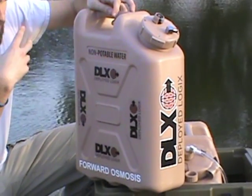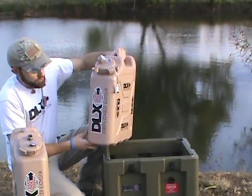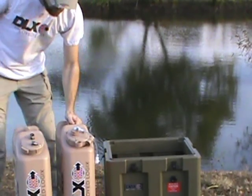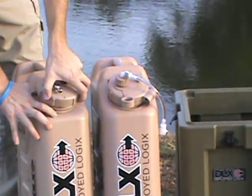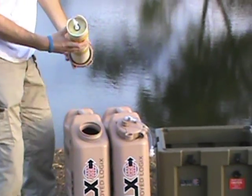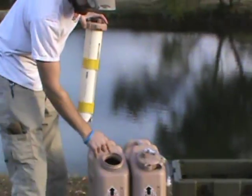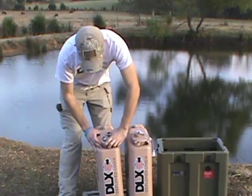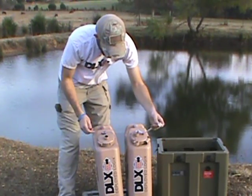Let's get the unit out. First off you're going to have the one that does not have good water in it — this one holds the contaminated water. The second part of this unit is where the filtered water is actually going to go. To set these up, the first of three steps is to undo this unit at the top where the filtration device goes inside. This uses forward osmosis, so you put your contaminated water in this, then put your filter back down inside of it, and thread it down.